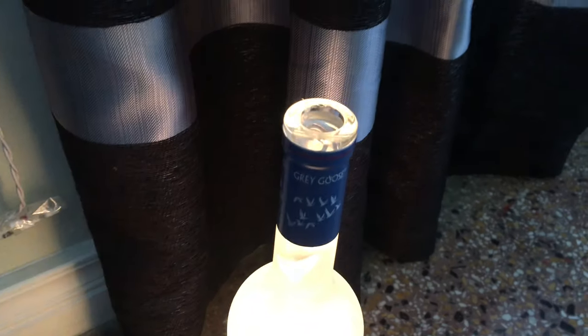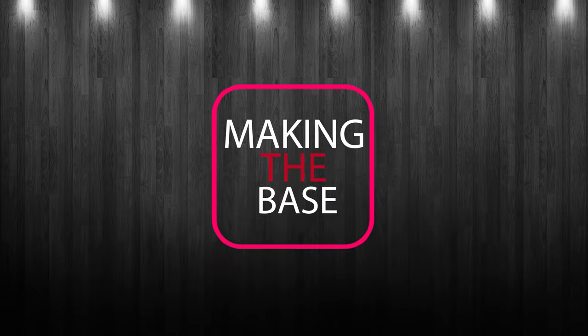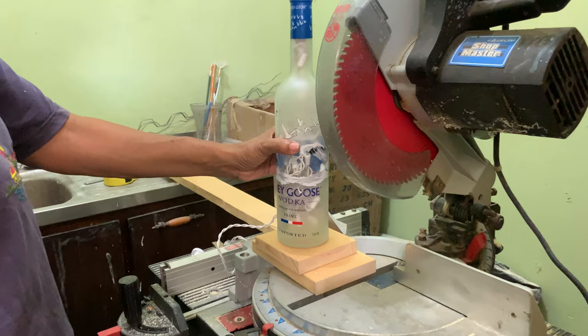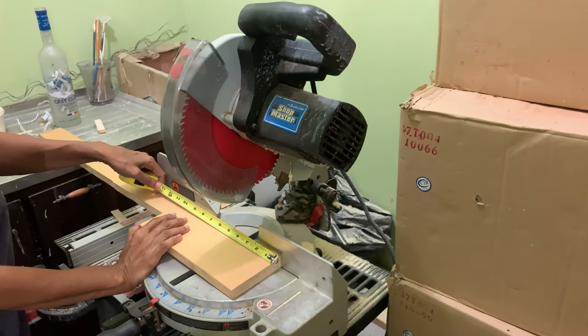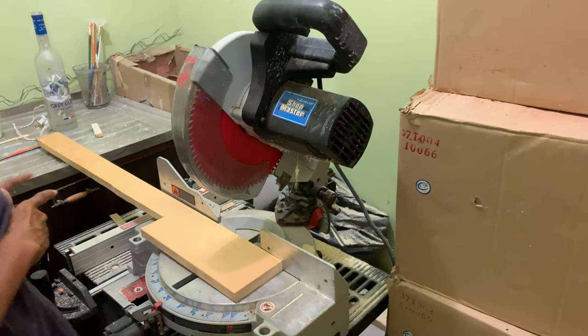Your bottle is now complete. You can also add a base to give it a classy finish. You can decide if you want to add a ready-made base or create your own. I decided to create my own base by using a scrap piece of white pine.